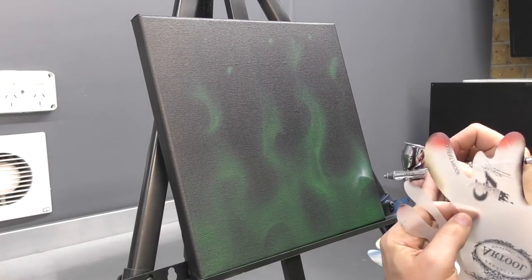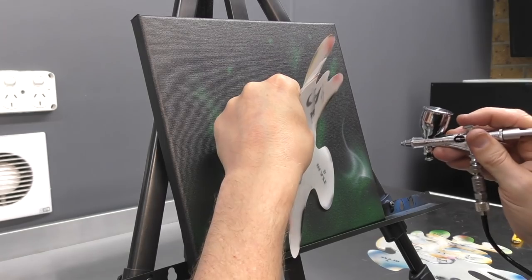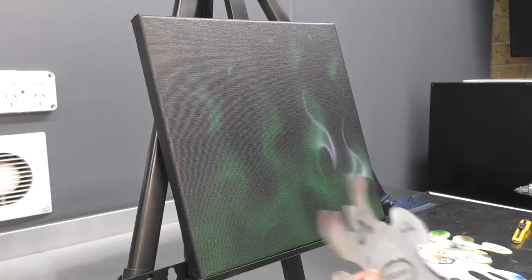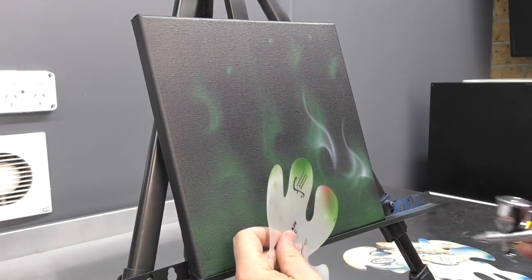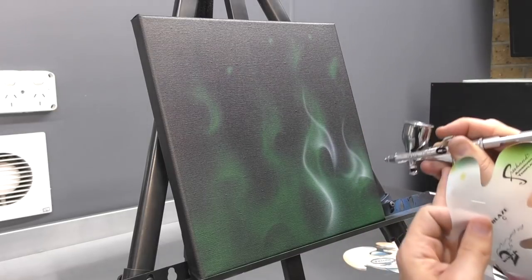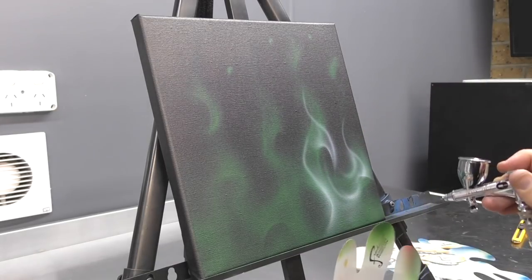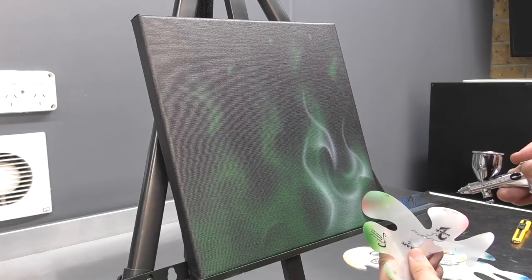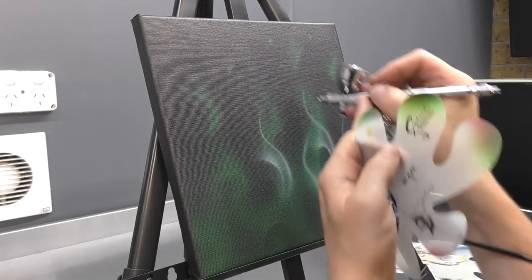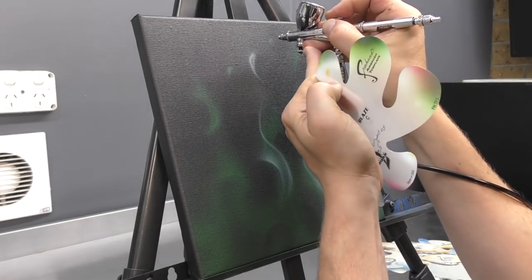Now I've got white in my airbrush and I'm going to create another layer of flame on top of the previous one we've just completed. I'm not following the previous layer exactly — I'm using it as a bit of a guide — but essentially I'm just creating a new layer on top of the previous one. Again, I'm utilizing my template as well as lots of freehand. However, with this layer I'm starting to get a bit sharper and more defined than the previous one.